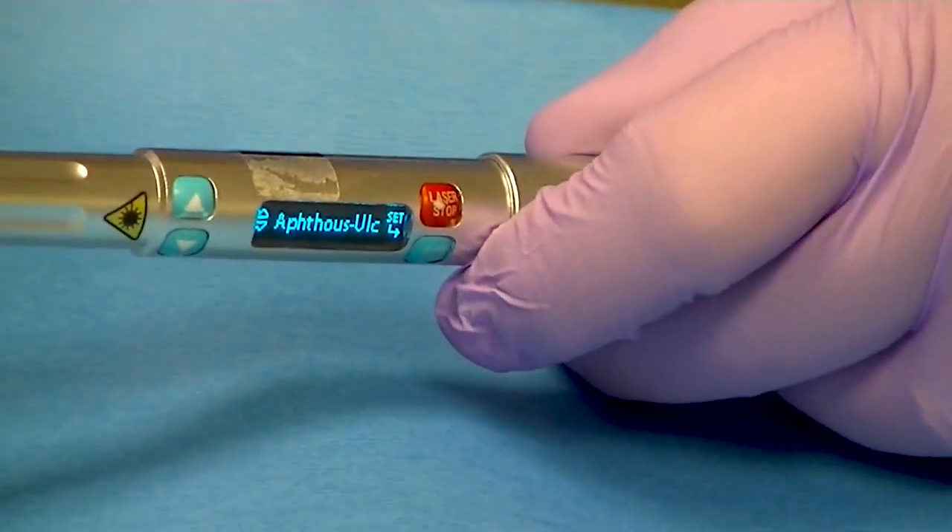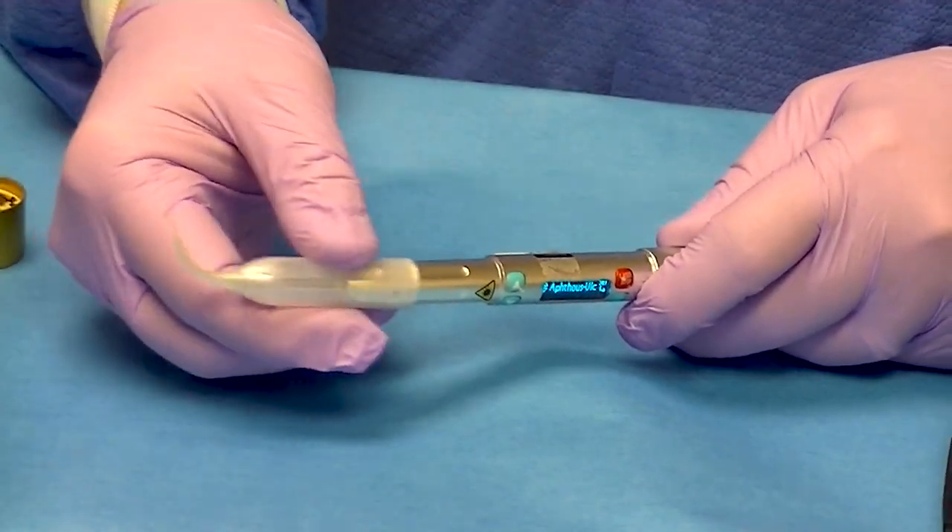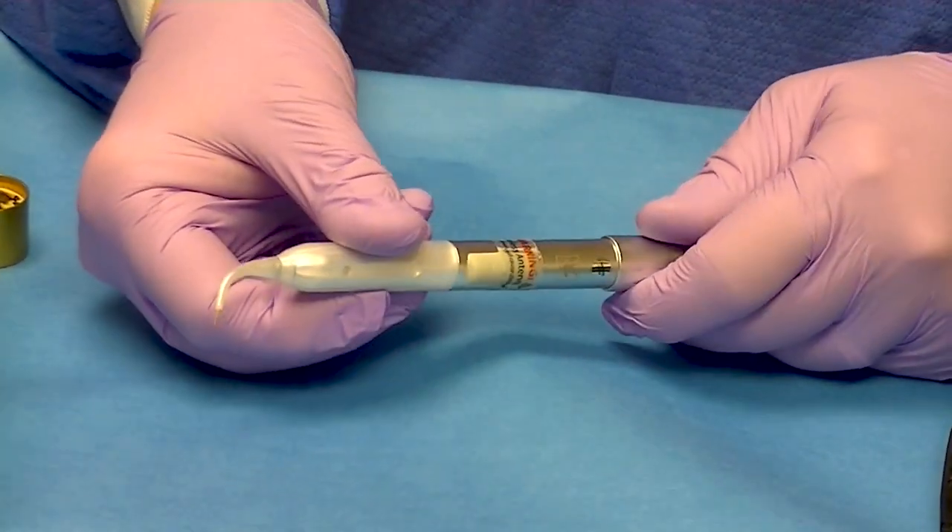One other thing I wanted to show you was putting on the tip. These are disposable tips and it simply slides on completely.